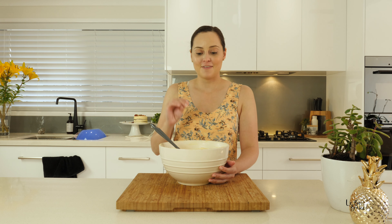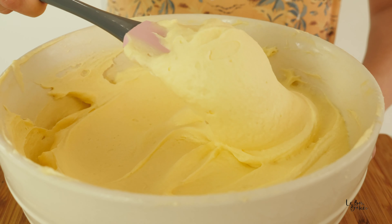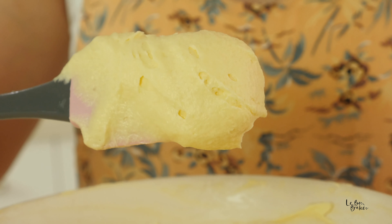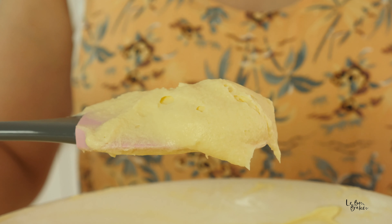Such a simple recipe, only four ingredients, but I guarantee the flavour and the taste of this frosting is second to none. It'll end up being your absolute favourite just like it is mine. This recipe you can also make ahead of time, which is fantastic.